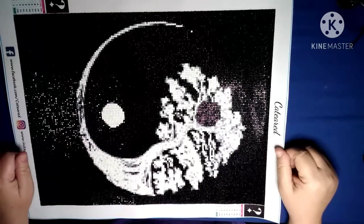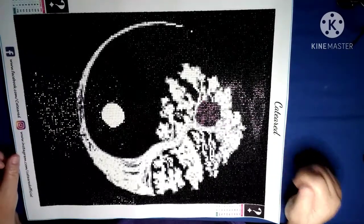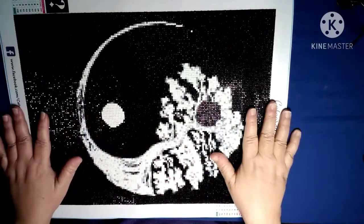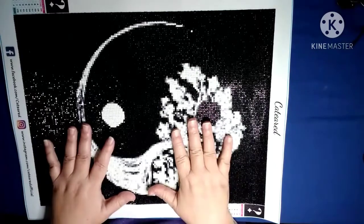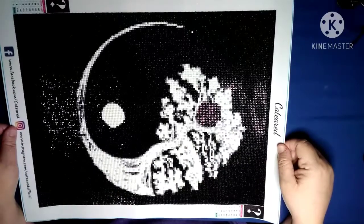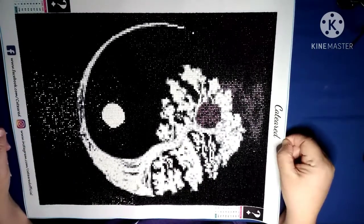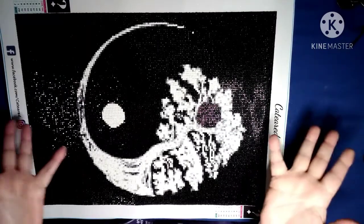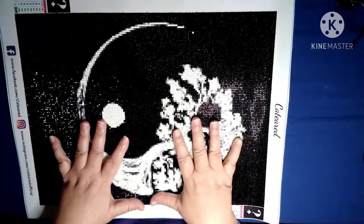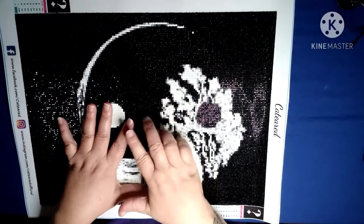Hey everybody, welcome back to my channel. This is Scarlet with Scarlet's Little Crafty Corner, and I am here to do a post review. This is the mystery canvas kit that I bought through Amazon from the company CATEARED, however you want to pronounce it.